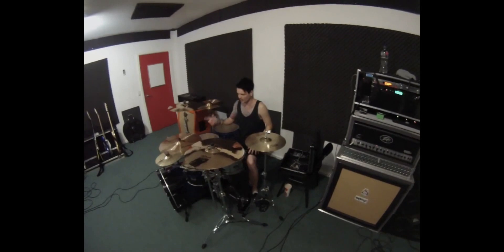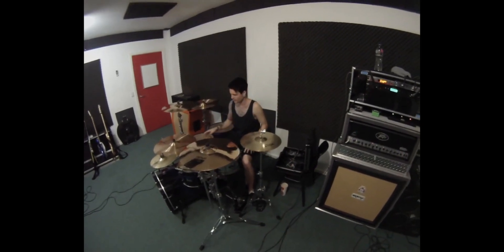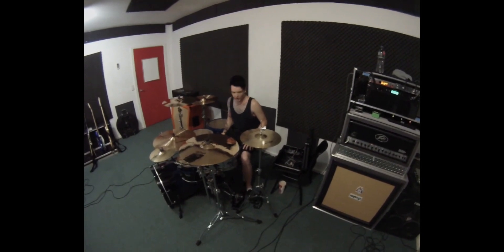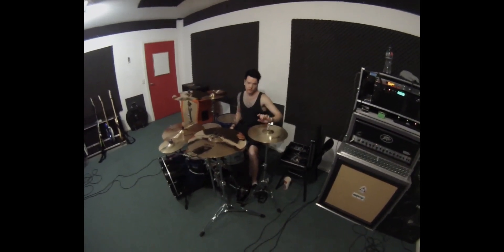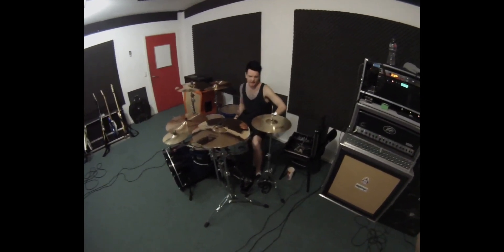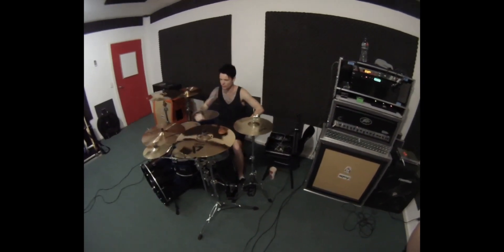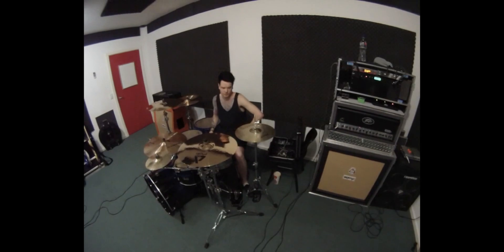At the moment I'm playing a Lionel ride and Istanbul hat. We've got the signature reflective bow ride coming that I've ordered, and also the 2002 Sand Edge hats that are on the way, so I hope we'll get them soon. And rocking the two Wuhans, 8 and 10-inch splash cymbals.